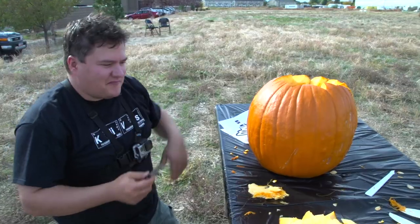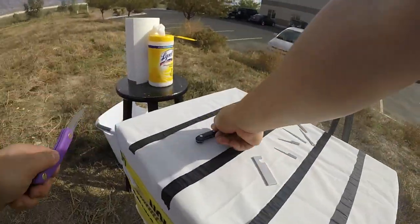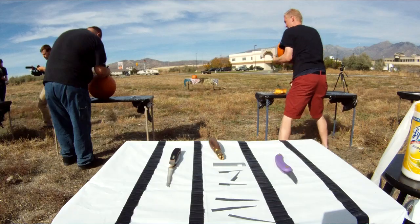Of course I get the big one! A little bit under the pressure on the gun. The time's going a little faster than I thought, but I still think I can get it done. But then I forgot about the knife, so I had to turn around and go get the knife, and my pick was gone.